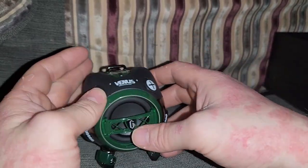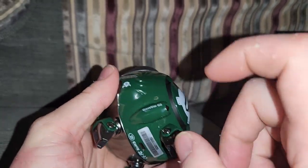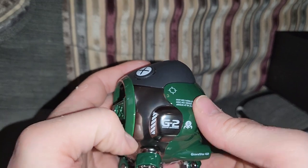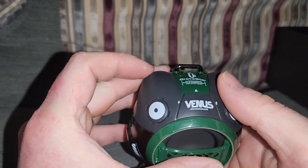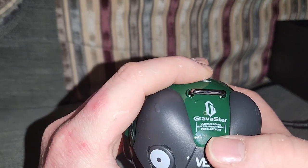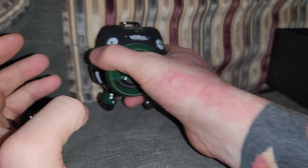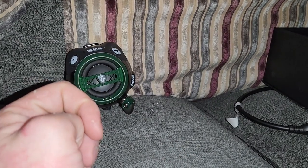That is cool as fuck. It's got this base thing there and it's all metal. There's a bigger one too. Ultimate sound. Built-in ambient light — that's fucking cool. Goodbye.